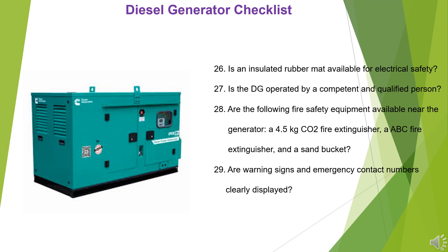27. Is the DG operated by a competent and qualified person? 28. Are the following fire safety equipment available near the generator: a 4.5 kg CO2 fire extinguisher, an ABC fire extinguisher, and a sand bucket?